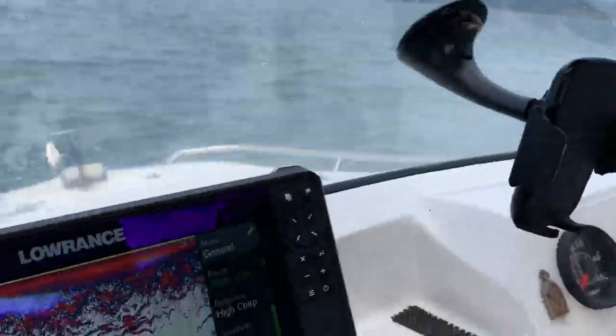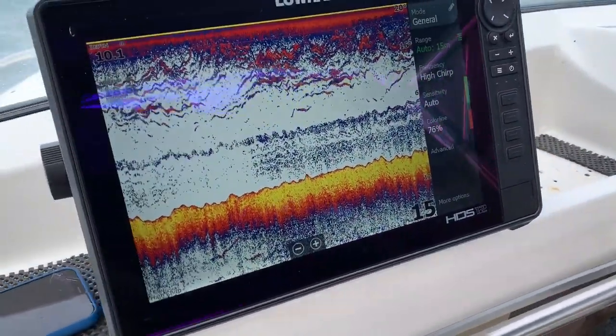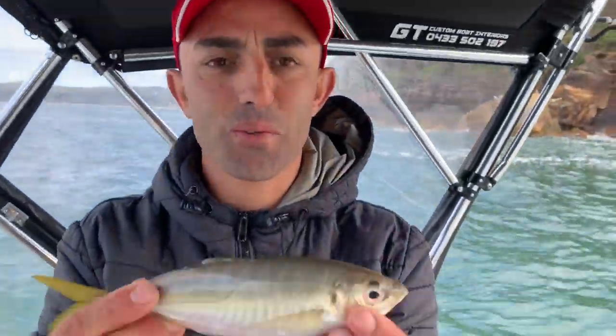Look at that on the sounder. That's the fish we want. As you can see on the sounder, the HDS-12, that's what's kicking down below and that's what we're chasing.